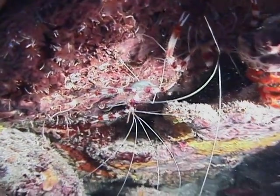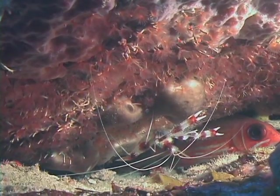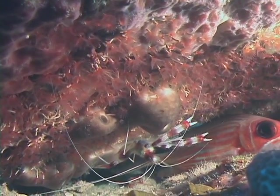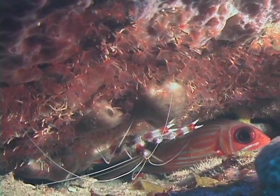When a fish stops for a cleaning, the shrimp will emerge and begin picking off parasites from the skin, gills, and inside the mouth of various fish. When you find a banded coral shrimp, if you slowly place your hand near their hiding place, they may come out and give your hand a cleaning.